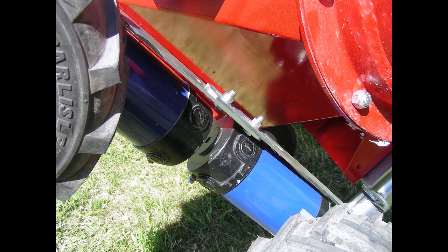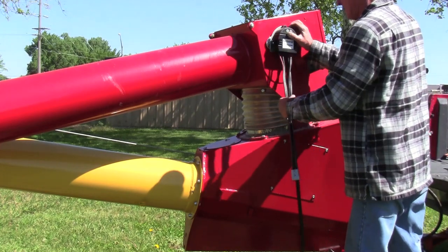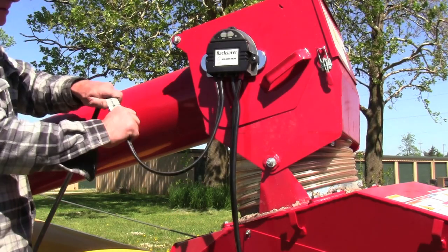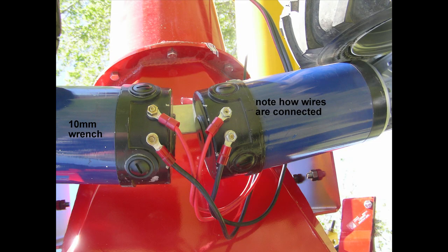Nine-sixteenths range. Controls are on magnets. Small cord goes to the motor. Note how the wires are hooked up — the motors both need to run in the same direction.